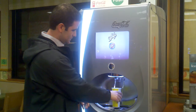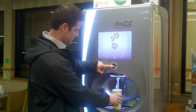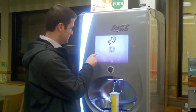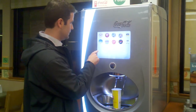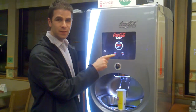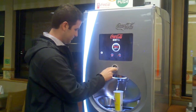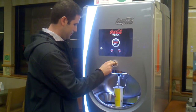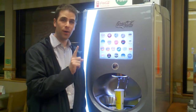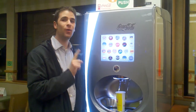First some ice. Now we're going to go with two parts Coke Zero. Now we're going to finish it off with one part Powerade Zero Orange.